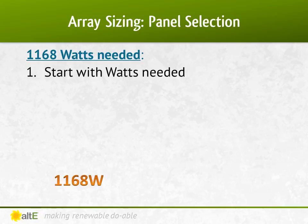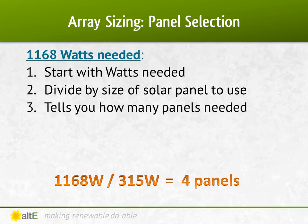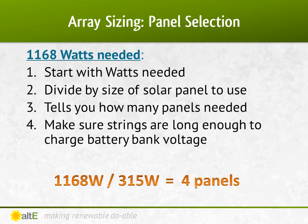Now that we know how many watts of panels we need and which ones we're using, the rest is pretty simple. You do need to make sure that the number of panels allows you to wire them so that the nominal voltage of the panels either matches or is higher than the voltage of the battery bank. In this example, I can wire them in two parallel strings of 2, which gives me a nominal 48-volt array charging a 48-volt battery bank. If I had determined that I needed 5 panels, I would have had to increase the array to 6 to allow for even strings of 2 in series.